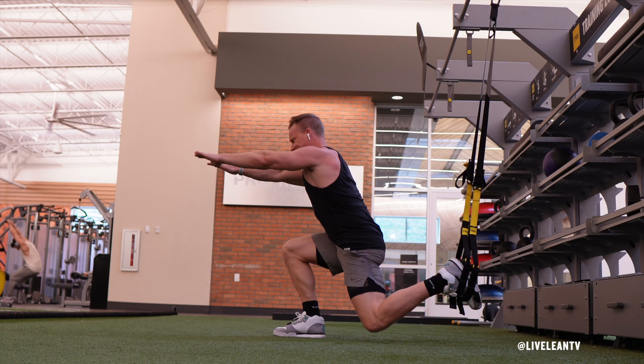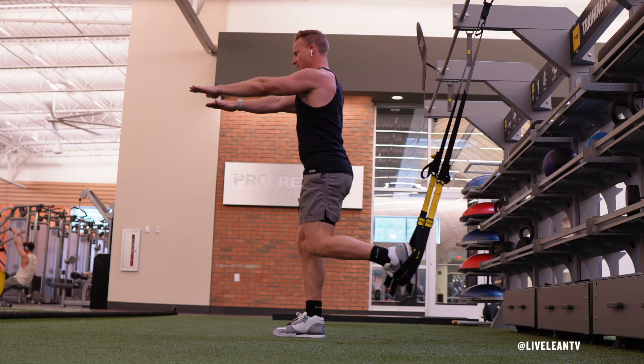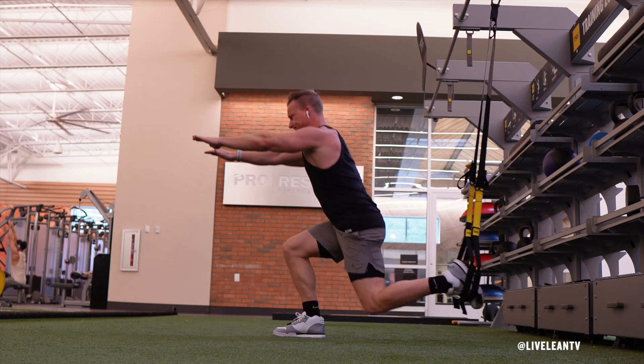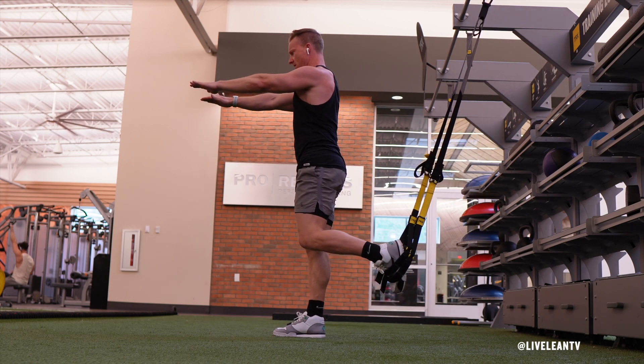Contract your core to stabilize your body. Then with your chest upright, lower your body into the lunge with your front knee bent at 90 degrees, thigh parallel to the floor, with your back knee hovering just above the floor.